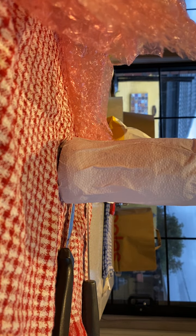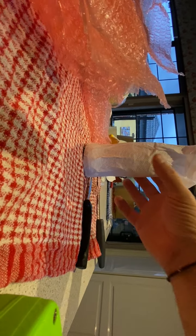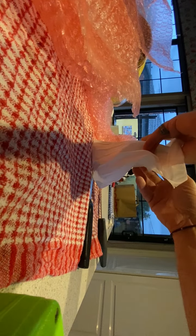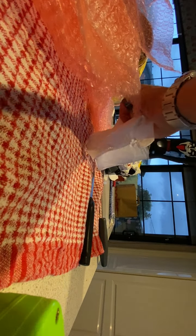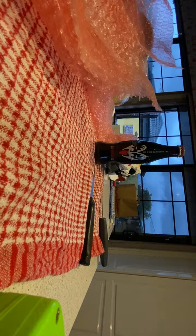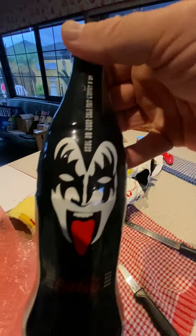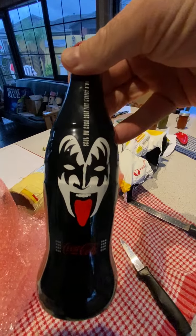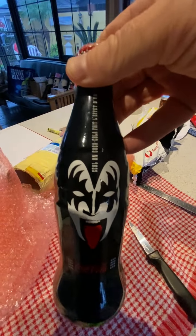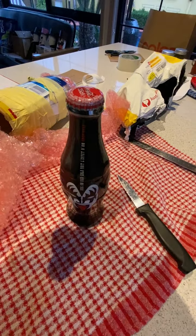Anyone? Anyone know what it is? Let me see, I'll make it smaller. Have a look at this baby — beautiful Jean Simmons cake bottle. Beautiful, beautiful.